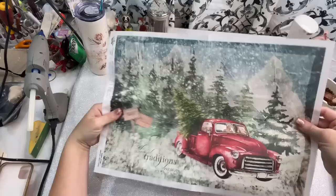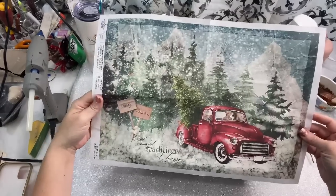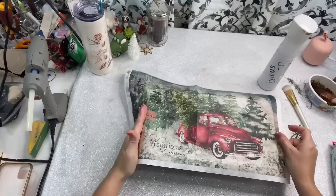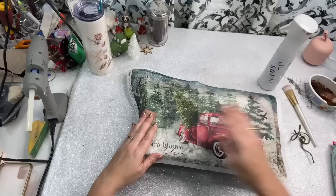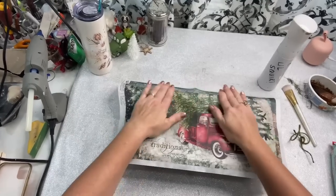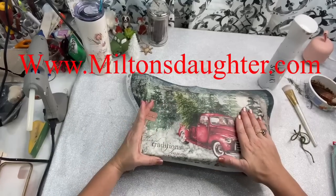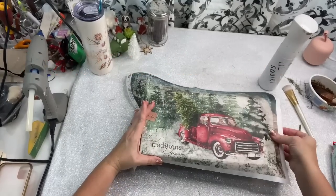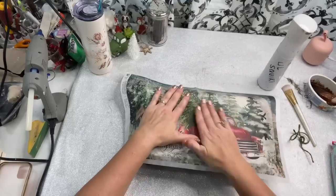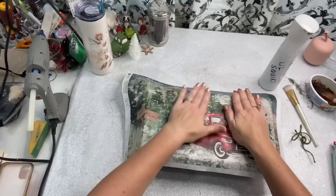I got this gorgeous deco podge paper from my friend Lori over at Milton's Daughter. Did you guys know that she sells other supplies besides paint? Pretty much anything you need for crafting, Miss Lori has it. I'm going to leave her link down below in case you guys need to go and get some supplies. Most of her stuff she gives my viewers 10% off if you use the code CRAFTYCATHY10. But with the deco podge papers and the paint, the distributors don't let them discount these.